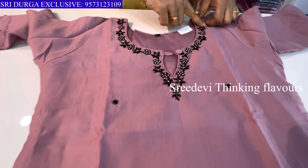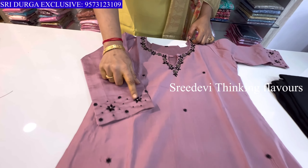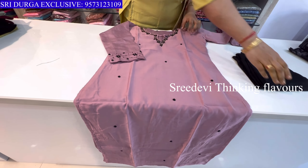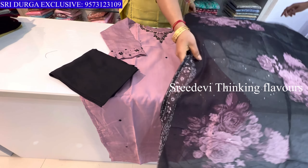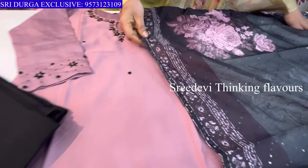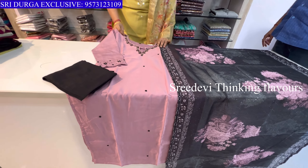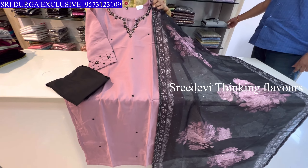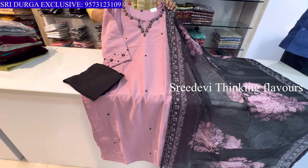Next is a dark onion color. Neck with black color work. Three-quarter hands also with work. Contrast black color bottom with designer contrast. Pink color floral chunni with sequence work. Price is ₹1432, size M to XXL available.